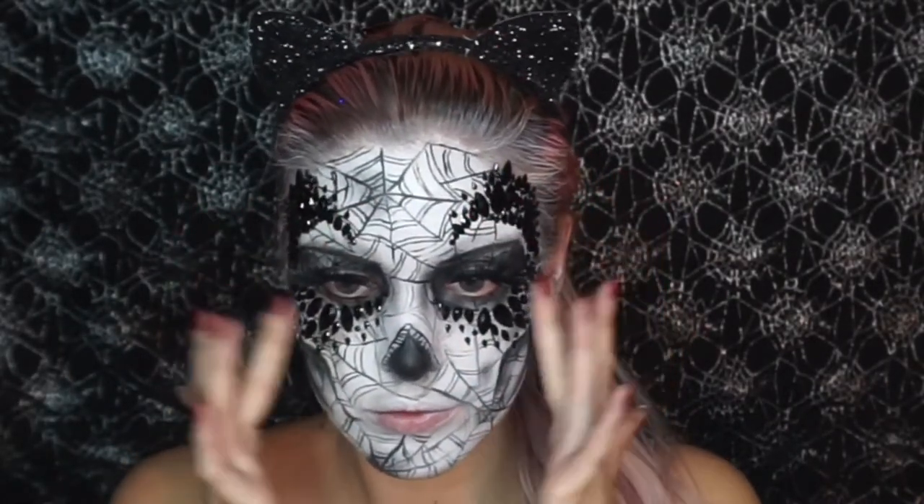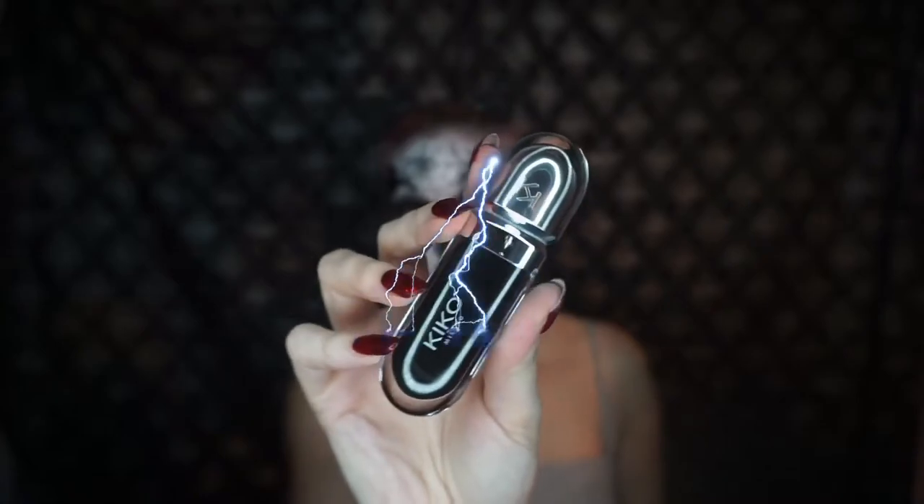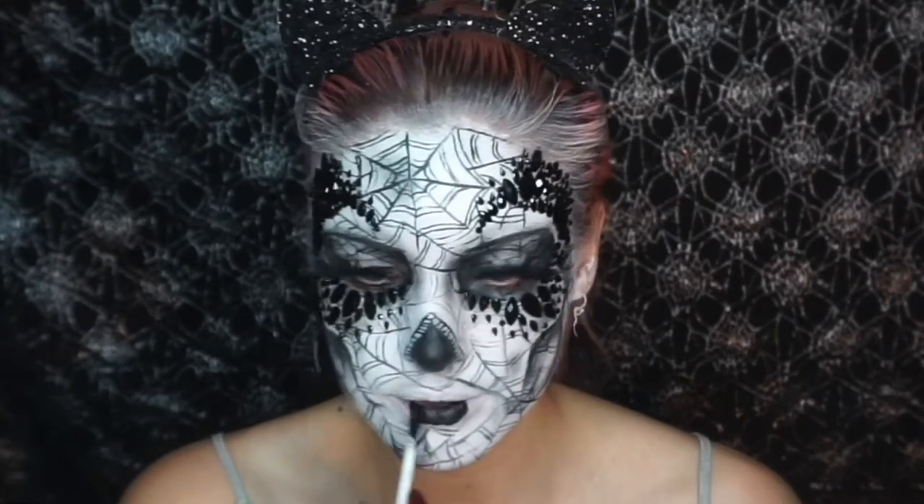I added some false eyelashes off camera and then I used this black liquid lipstick and put that on.